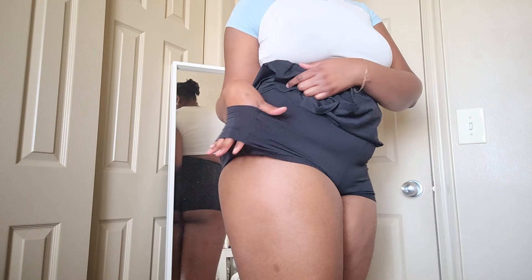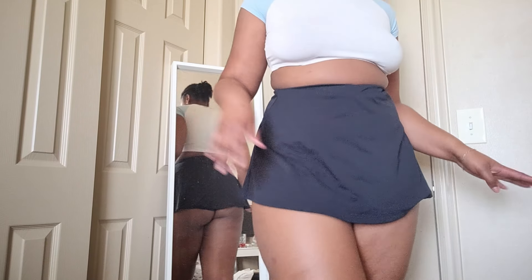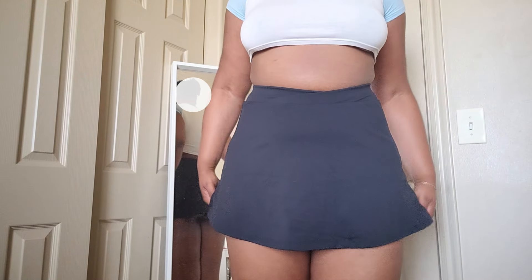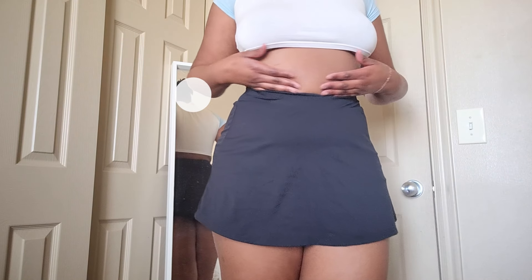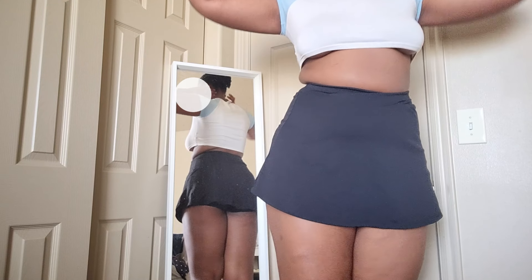Honestly, I kind of like it. There's tennis balls in the sides for my pockets. I do not play tennis, but I definitely will be hiking in this skirt. I really love it. It's great — nice and flowy. I do like to wear it a little higher just because I think it looks better on me.